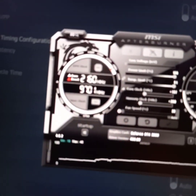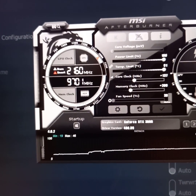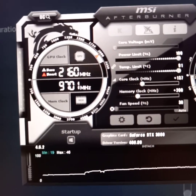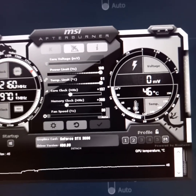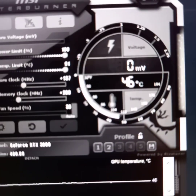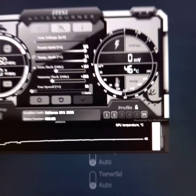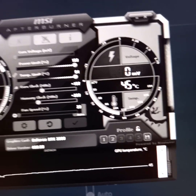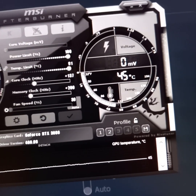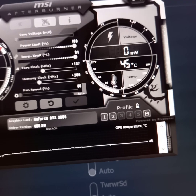On to the overclock — I'm running stable at 2160 megahertz core and 9701 megahertz on the memory. This is MSI Afterburner, which I'm sure you're familiar with. That's plus 137 on the core clock. If I go to 138 it crashes every single time, but 137 is very stable with no crashes. That's also plus 200 on the memory clock.